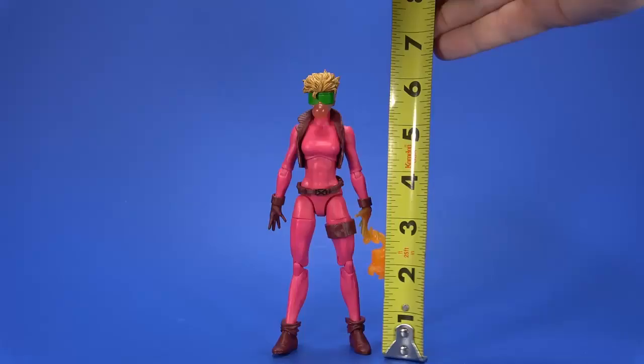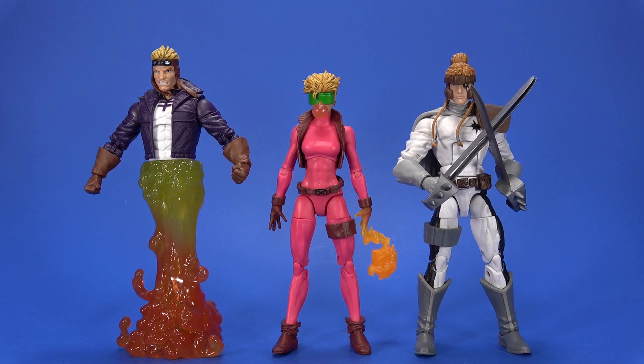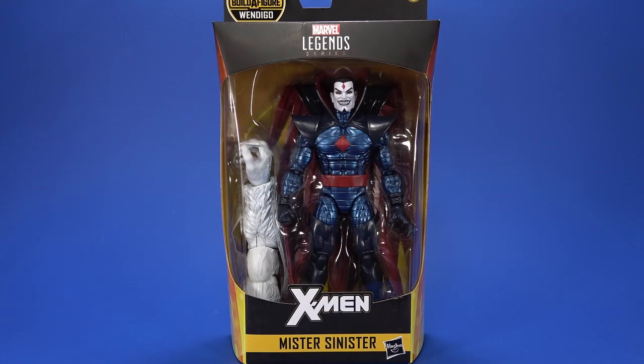Boom Boom stands at six and a quarter inches tall. Here she is with Domino and Cable — fits pretty well. And here she is with Cannonball and Shatterstar. This team is rounding out kind of nicely.